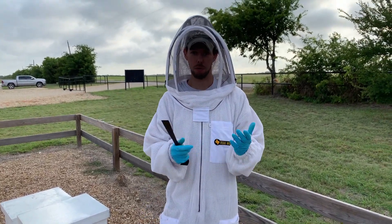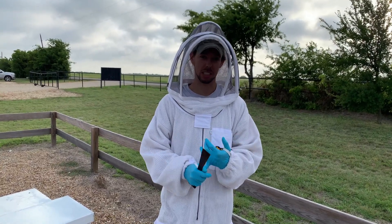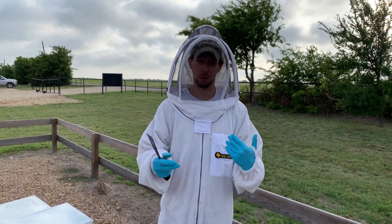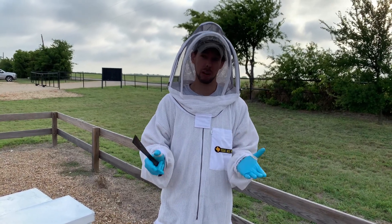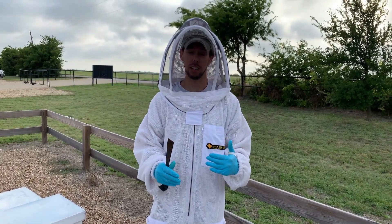Hey everyone, let's talk about overfeeding hives. So we spend a lot of time talking about feeding — in the springtime, feeding to get your hive to the strength it should be; in the summertime, feeding our hives to make sure they don't starve to death. We talk a lot about feeding syrups. Now pollen substitute, you can't really overfeed. But with syrup, there are times where you should slow down on the feeding.